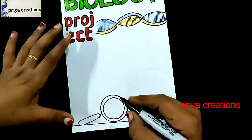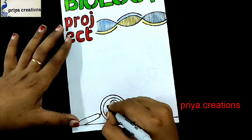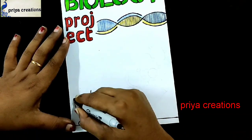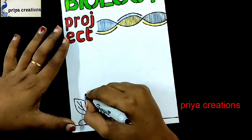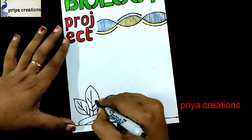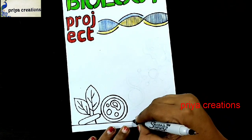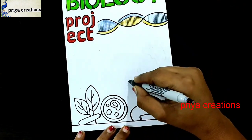Dot the line like this. If you have any doubts regarding cover designs or color pens, comment in the comment section. Draw in a leaf shape — draw two leaves like this. If you want any type of cover page designs, powder designs, or any type of cards, comment in the comment section.